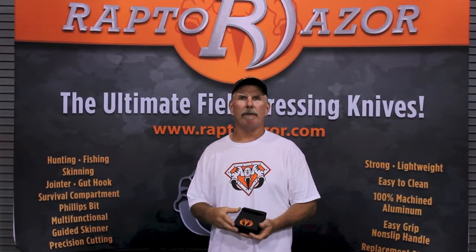Hi, Rick Grover here with Raptor Razor, and we're introducing the Combo Pack — two knives that are revolutionizing the hunting and fishing world.